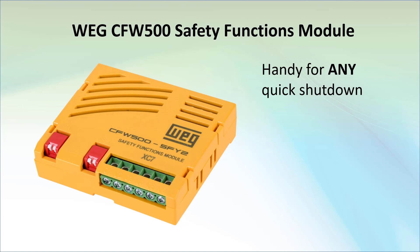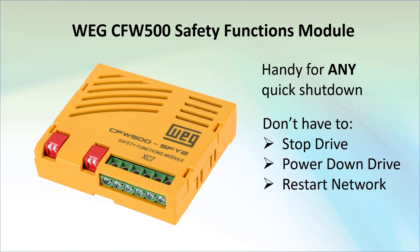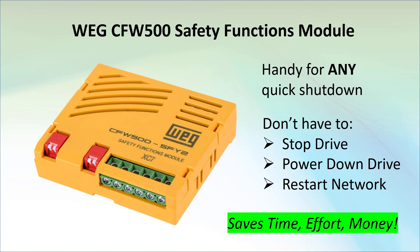For example, you could use a trapped key system or a safety gate to stop the motor via STO, work on your system, then re-enable STO when you're done. You didn't have to stop the drive, remove power from the drive, or shut down and restart any network communications to the drive. That saves you time, effort, and money — which is just one more reason the CFW500 drive is such a tremendous value.